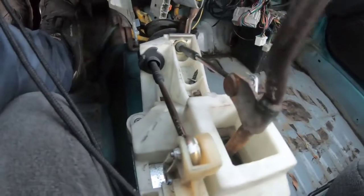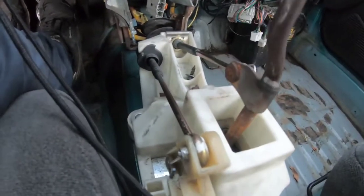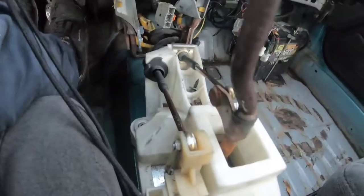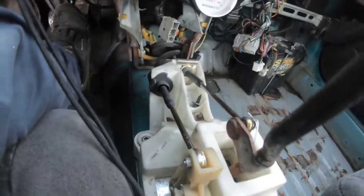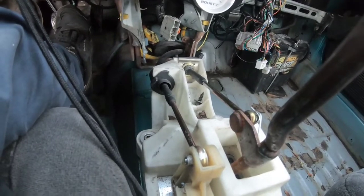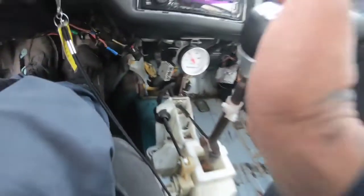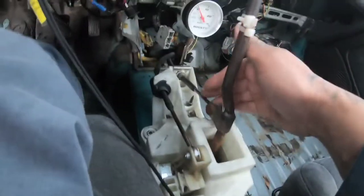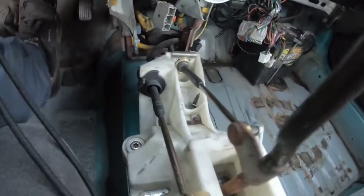It feels like the wire has been stretched. When I try to bang it into second gear I can tell it's been stretched. The box might still be good but the cables have definitely been stretched, so we're going to be switching those out.